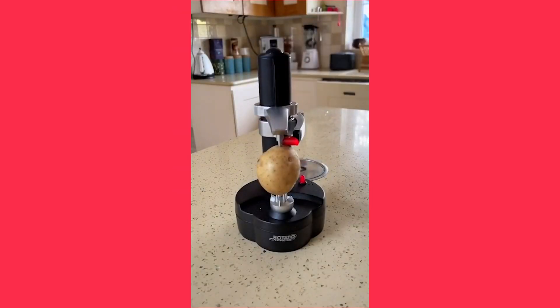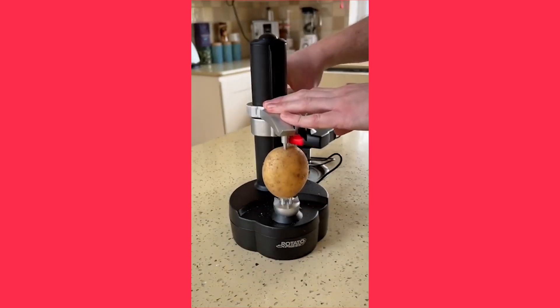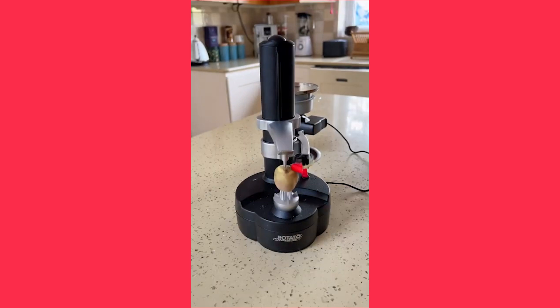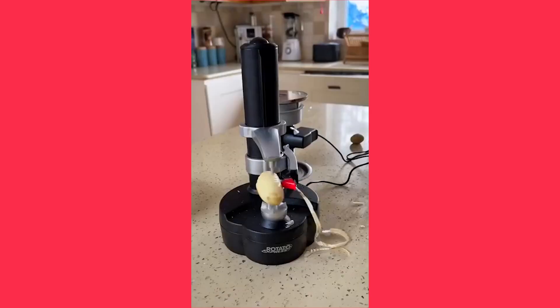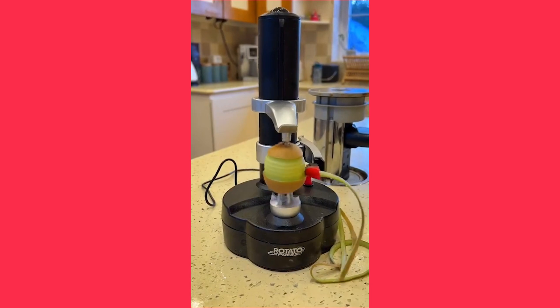This is an automatic potato peeler that every kitchen should have. To use it, push the potato into the spikes, lower the lever, and press the power button. The potato peeler works with small, medium, and large potatoes and peels them in seconds. For the bits the peeler misses, you can either do them by hand or send it back around the other way. Now all you need to do is try it out with all your other fruit and vegetables.